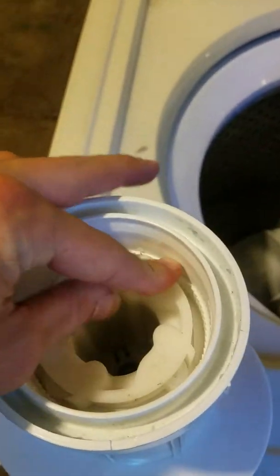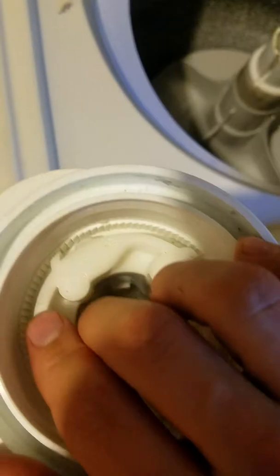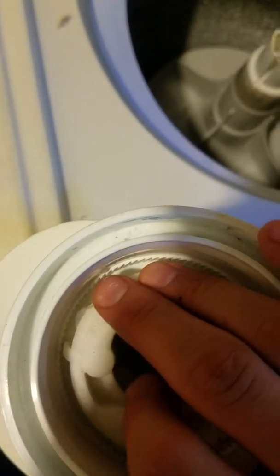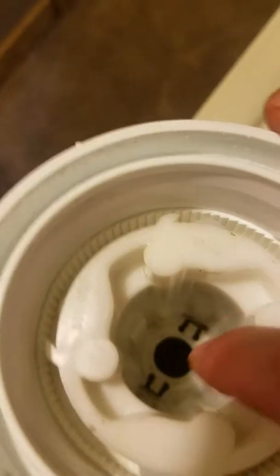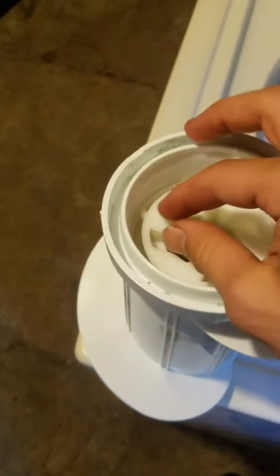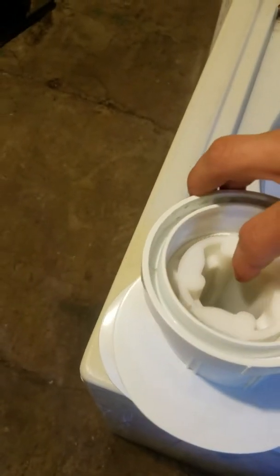Now you can see when it spins this way the teeth retract, and when it spins the other way they come out and engage on those teeth right there, spinning the whole piece. This way it spins free, and when you spin it this way it engages the whole piece.